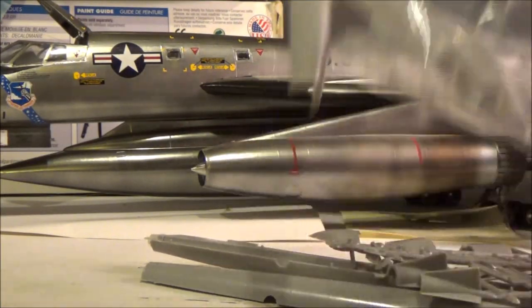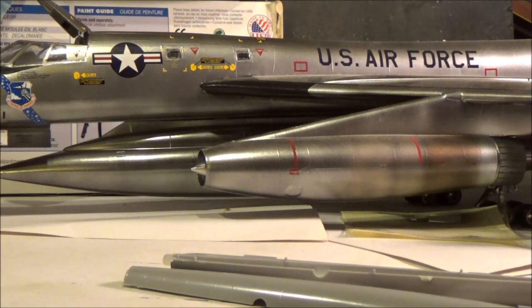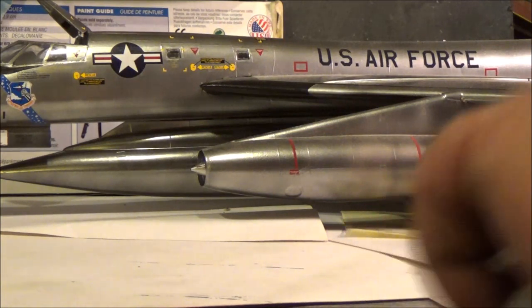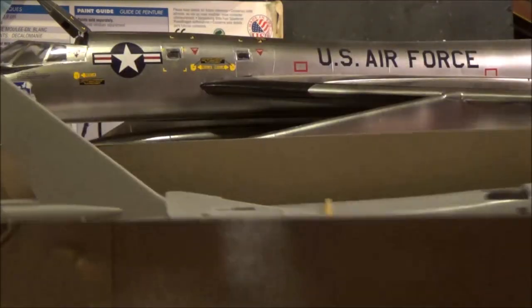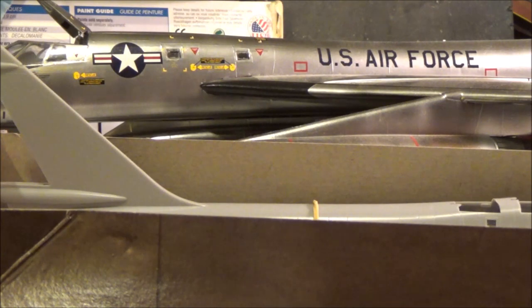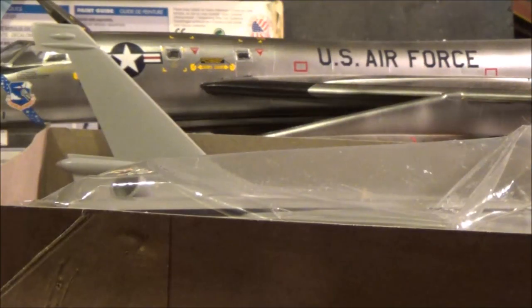I'm going to deck it out as best I can. I don't know if Model Master makes a stainless steel paint for this one — if not, we can get by without it, or I can make one. I'm going to try to do as detailed a build on it as I can, just using skill, knowledge, and what's in the box — regular supplies. Kind of a box-stock build, just to see what we can do with it.